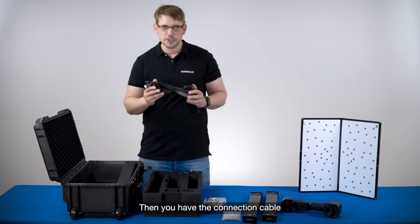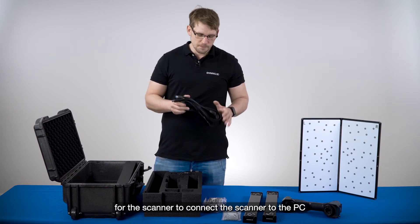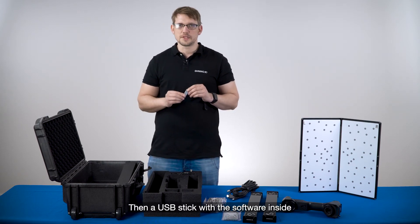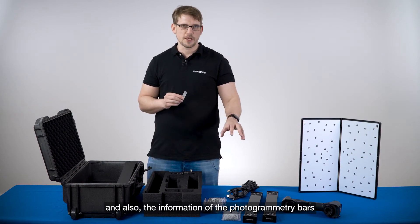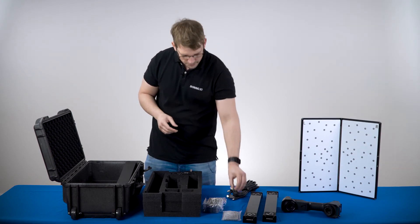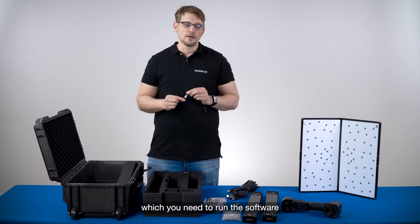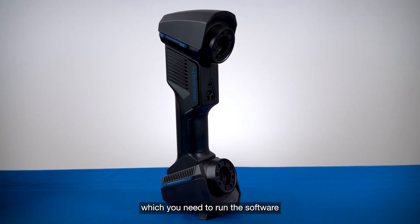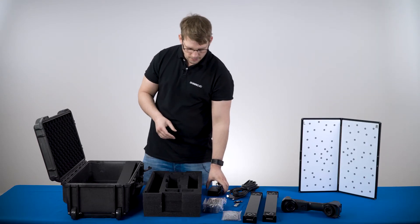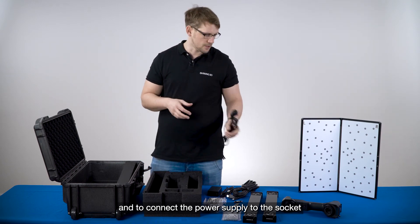Then you have the connection cable for the scanner to connect it to the PC, the USB stick with the software and photogrammetry bar information, the USB dongle which you need to run the software, and the power supply with its socket adapter.